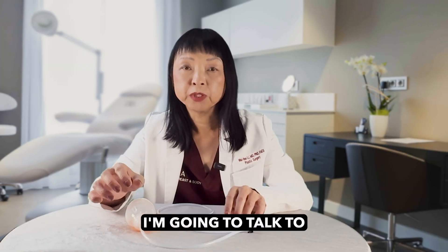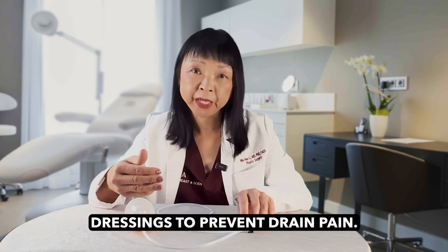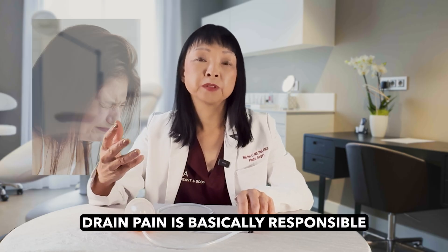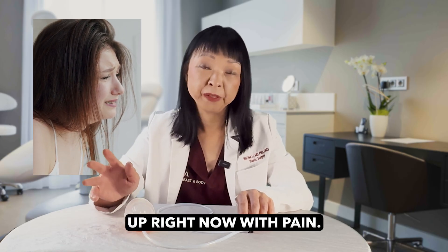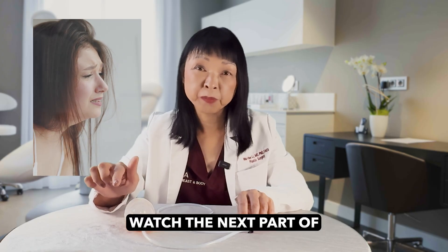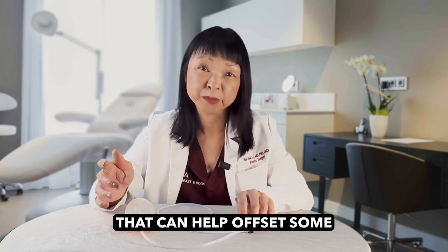In the next clip, I'm going to talk to you about how I do dressings to prevent drain pain. Drain pain is basically responsible for a lot of misery for many of my patients. If you're up right now with pain, you're going to watch the next part of my video, which shows you the dressing I use that can help offset some of that pain.